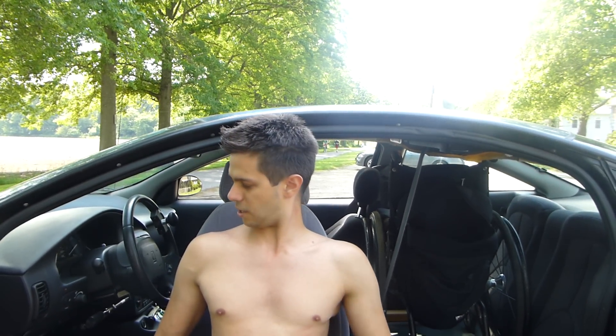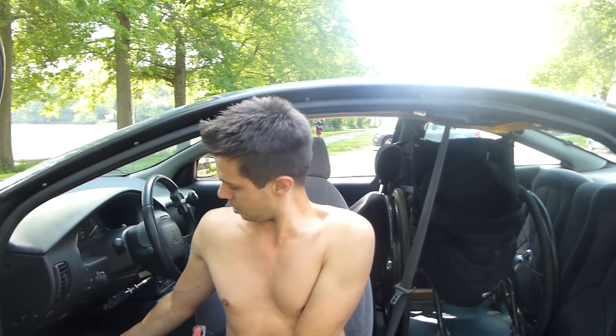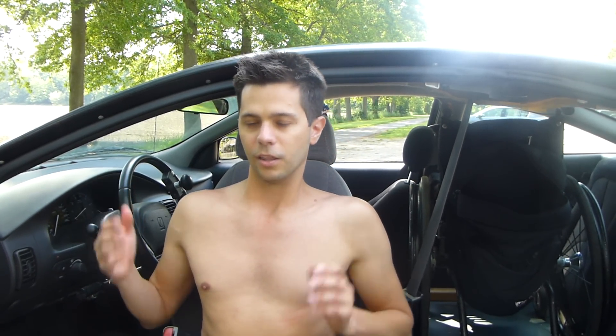One other thing I should mention is that even though the hand controls are in the car, someone else who is able-bodied can still use the regular foot pedals just like they would in any normal car. It's really useful. The adjustments cost around a thousand dollars, if I remember correctly, but if you get a new car, some dealerships will reimburse you that cost.